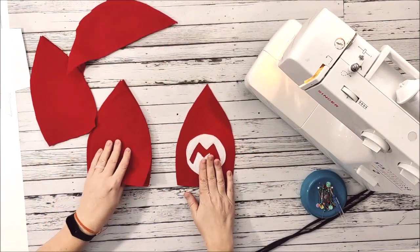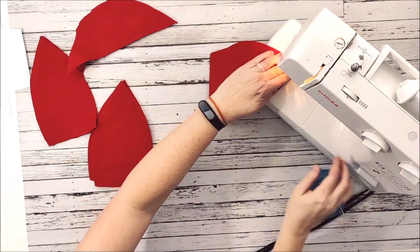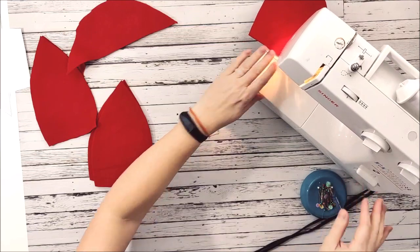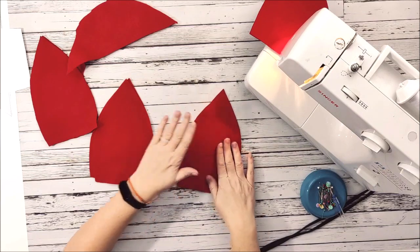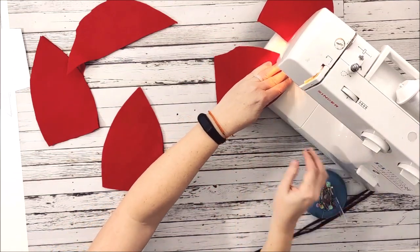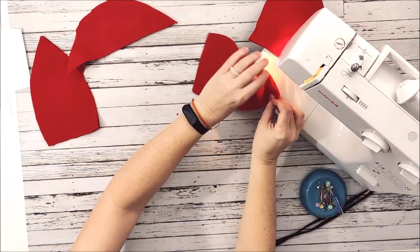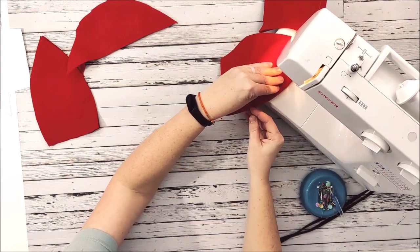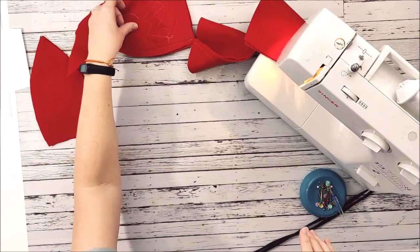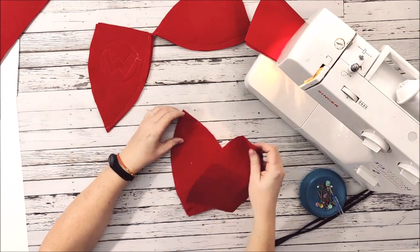Now we're going to put our cap together. I'm going to take two of my felt pieces, put them right sides together, and stitch one of the sides — coming from the top at a quarter of an inch all the way down. Now I'm going to do the same thing for the leftover pieces — two here, two here — but I'm going to do a chain stitch so I don't have to cut my threads; I'm just going to keep sewing. Saves on thread, saves on time. I've got one, two, three. Now I need to do the same thing with my lining, so I'll continue that chain stitch with my lining pieces.